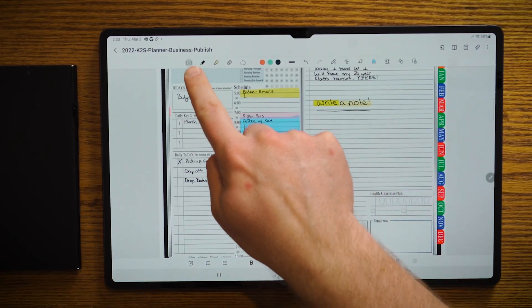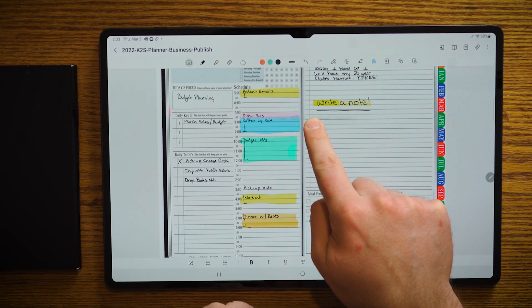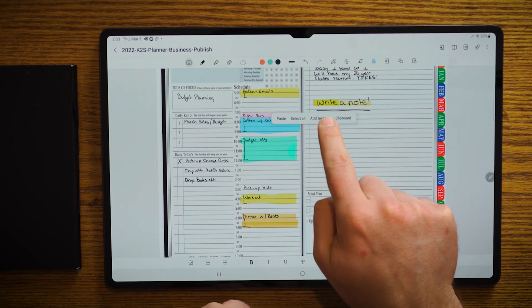Alright, now how do you go ahead and type in Samsung Notes? Well, first what you want to do is select your type button and then click and hold on the screen and hit add a text box. This will bring up the text box and you can resize that text box.